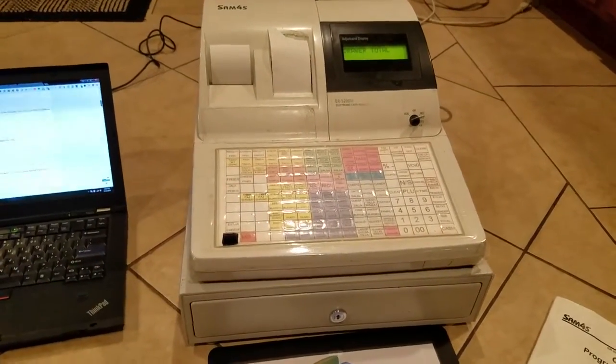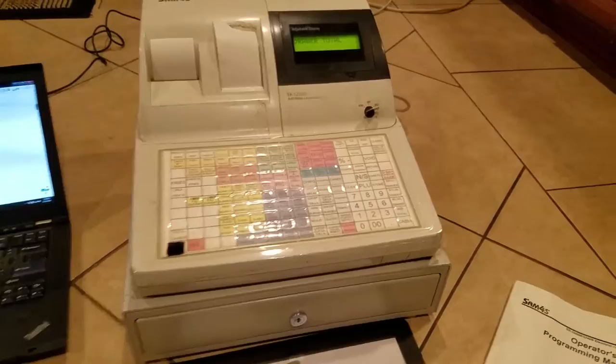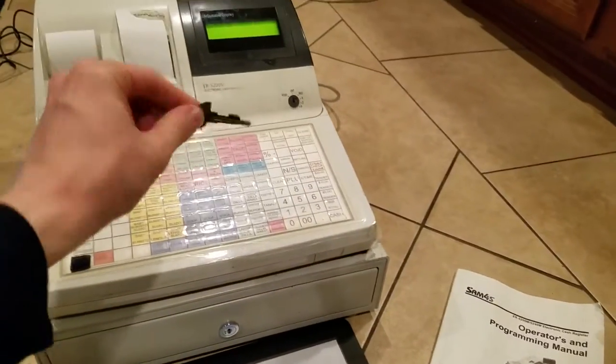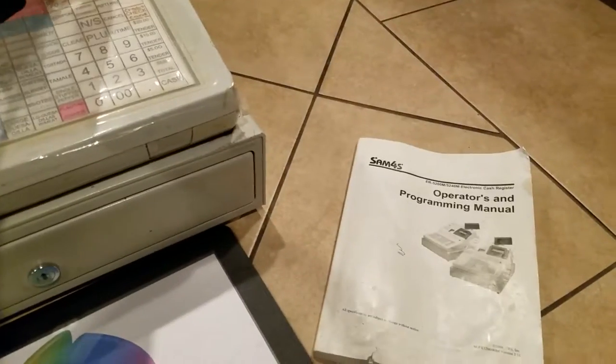Once you get it set up — which takes maybe 10 to 15 minutes — you're good to go. You also have a key to keep people out of the register when you don't want them in. Pretty neat feature.